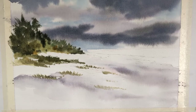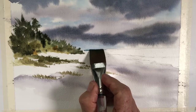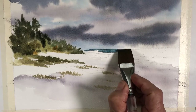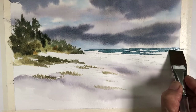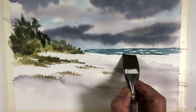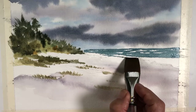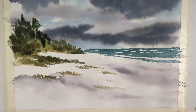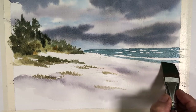While that's drying, I'm going to mix some manganese blue with Payne's gray and do the water. Because of the storm there are a lot of wave patterns, so I'm going to leave some white for the crest of the waves, coming right down to the shore. Then smooth out that line.